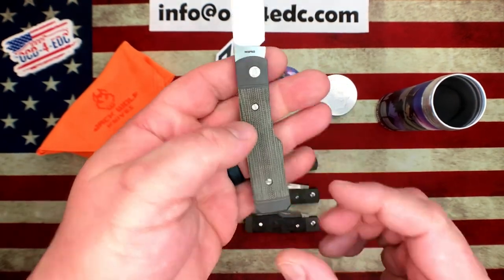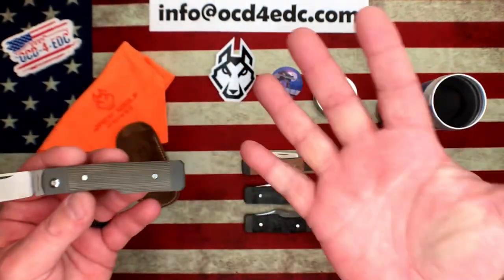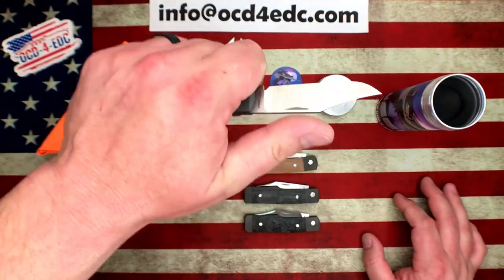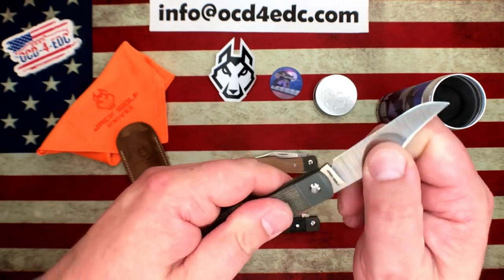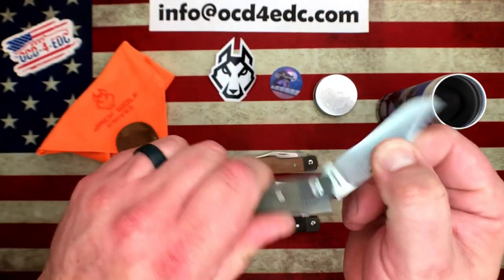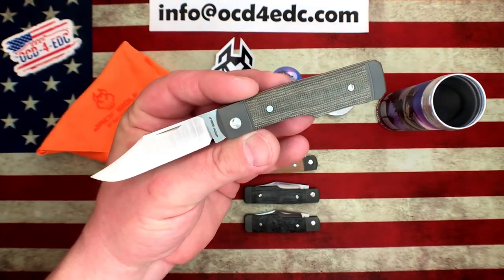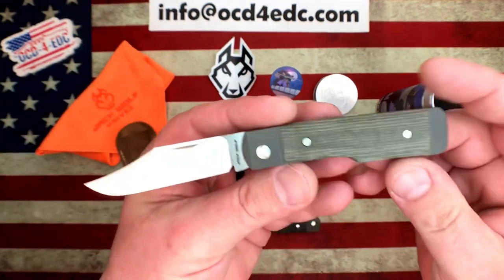They are extremely comfortable in hand. My middle finger rests right in that valley there — just incredibly comfortable. For my wife, her ring finger rested right there and it worked in her hand just as well as mine, even with a massive size disparity between our hands. The scales are contoured and it just fits into your hand perfectly. No pocket clip to deal with, so it's incredibly comfortable. Blade centering is absolutely perfect. Out of all the ones I've seen, they've all been consistent — zero deviation in quality.